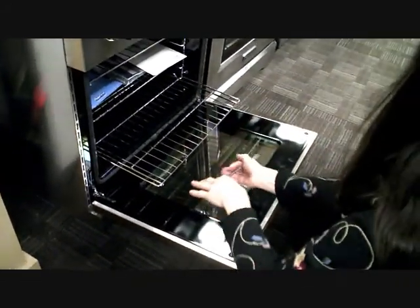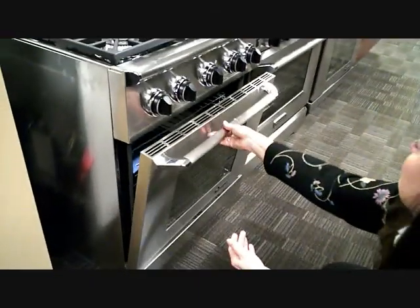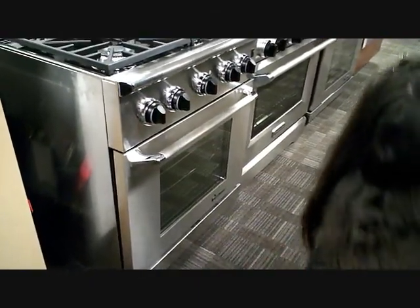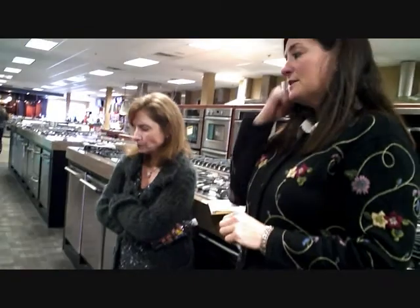So those are the subtle differences. Does Wolf also make a 30-inch range similar to Viking? Yes. Viking even makes a 24-inch range, so if you have a really small apartment, you can get a little one to fit the space, which is great.